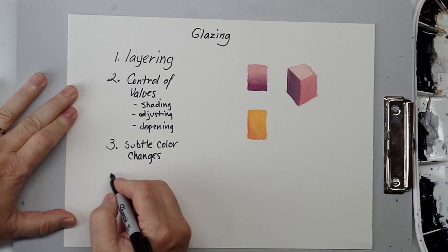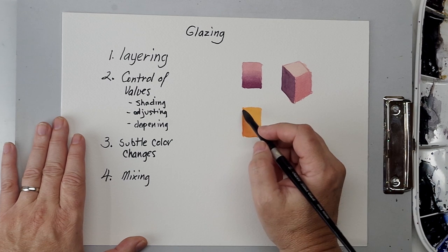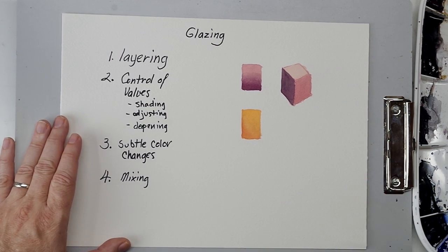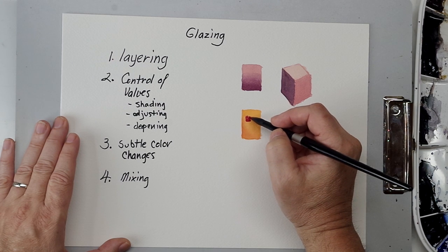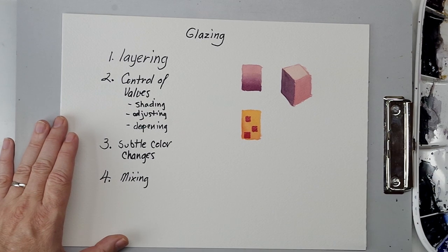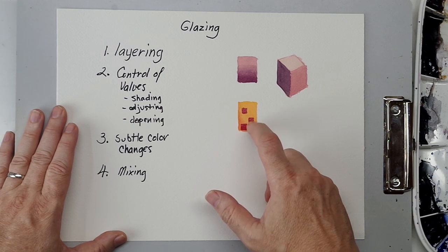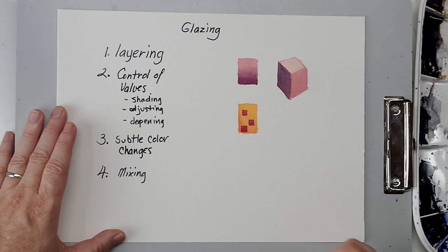Another reason for glazing, similar to subtle color change, is mixing. So rather than subdividing an area into little sections and painting some orange and some wine red, I'm going to go with a quinacridone rose. But the orange underneath will bring it back toward red. So I can glaze in the areas where I want the new color. I've painted in the quinacridone rose, but I'm accounting for the fact that visually that rosy color is going to mix with the orange underneath and come out a little bit redder.